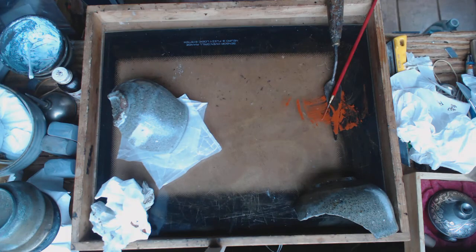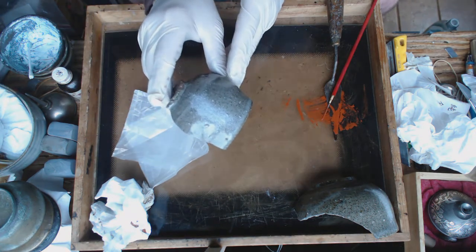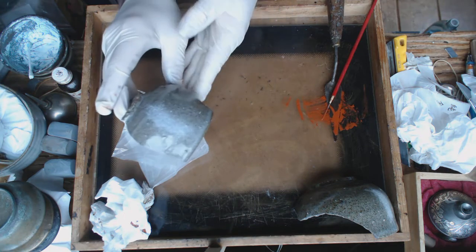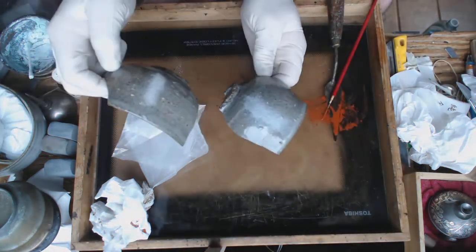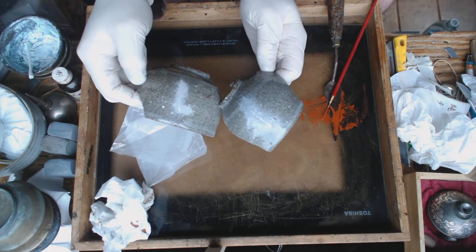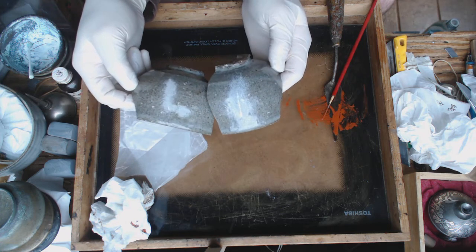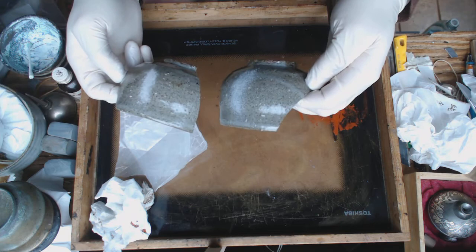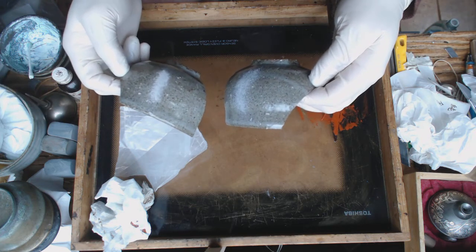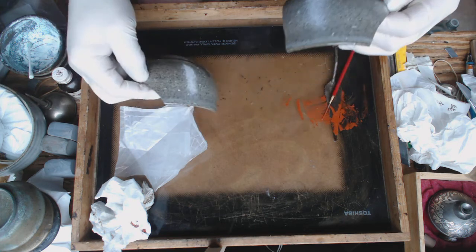These are the two pieces. This one is aluminum and this one is silver. It's difficult to say which is which until I clean them off, so I'll set them aside for a couple of days.